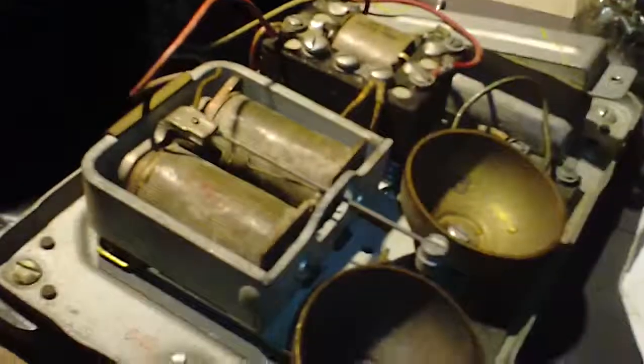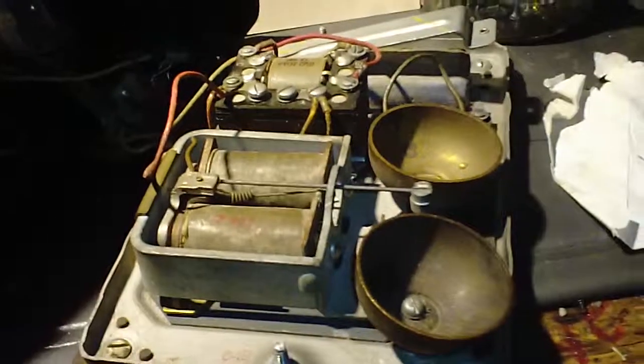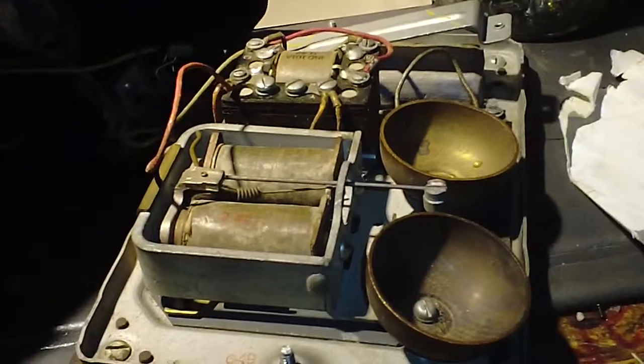So let's do just a general overview: it rings, it gets dial tone, it transmits. I'm just going to make sure I can get the dial working and we'll be good. Thanks for watching — stay tuned for pictures of it when it's done.